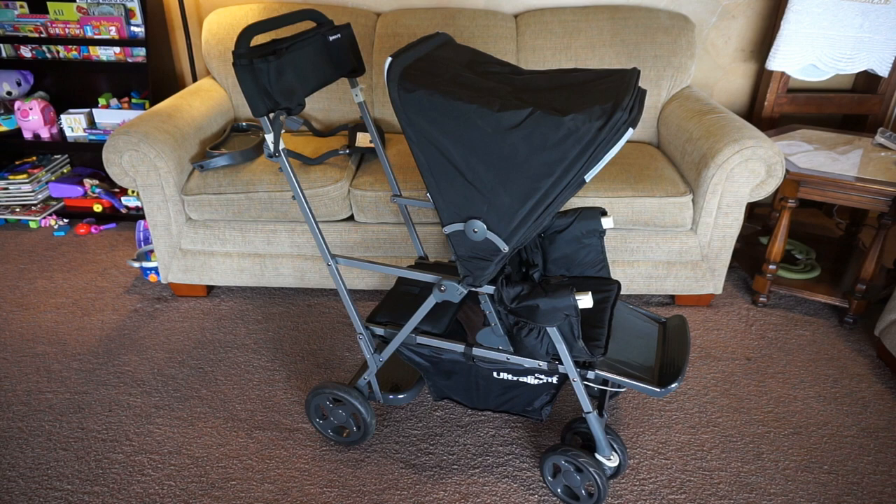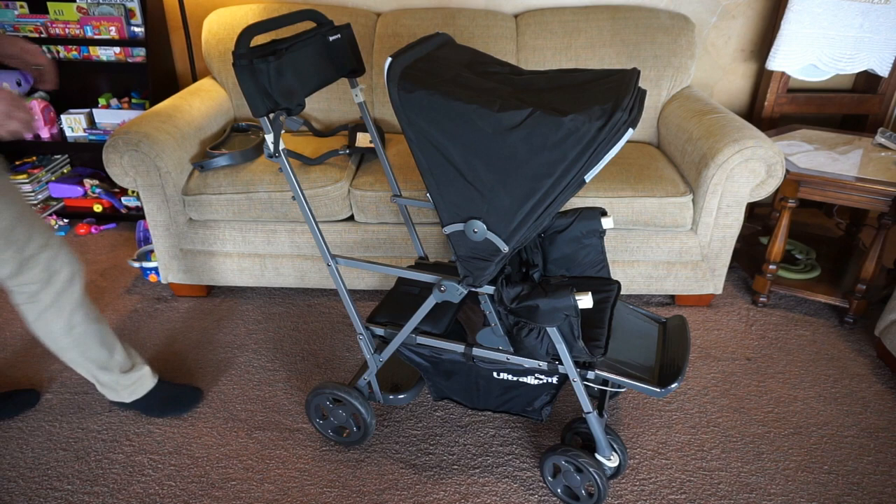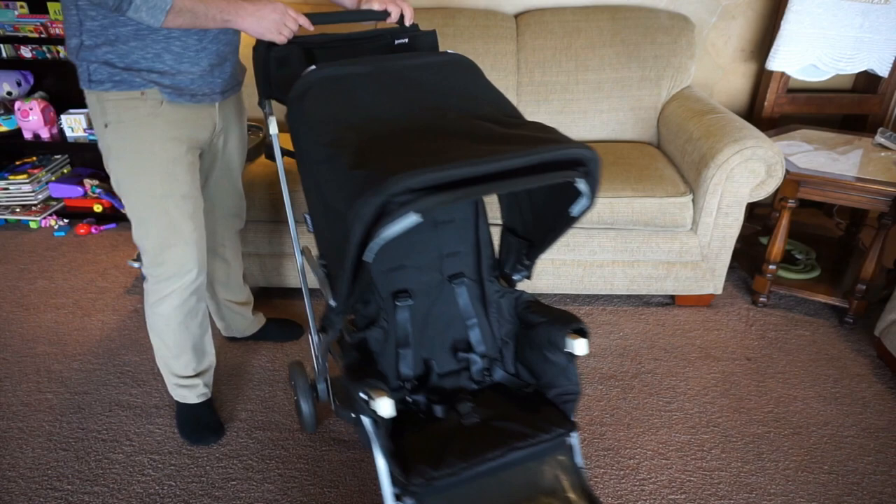This stroller can be a single or double stroller. Right now we have it as more of a sit-and-stand stroller that has the front seat, and it also has a rear seat in the back as well as a place for a toddler to stand.